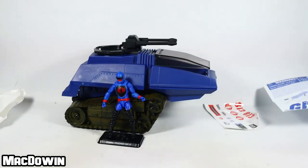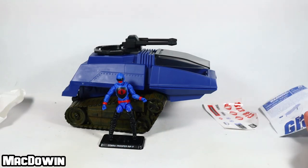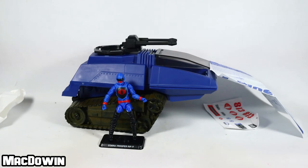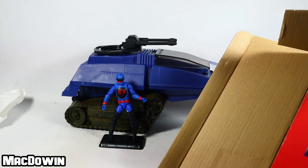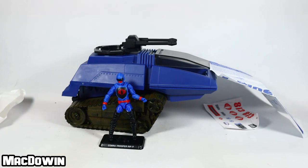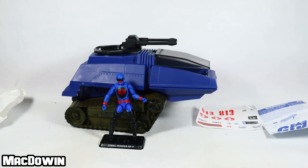Anyway, that is the Cobra HISS 3. HISS stands for — let's see what it says on here. It doesn't say anywhere on the box what HISS stands for. I believe it's High Speed Sentry — that's disappointing that they don't tell us. Anyway, that's all I've got for you today. Thank you for stopping by and watching. If you enjoyed this, please like the video and share it everywhere — it really helps the channel to grow. Leave thoughts and comments in the comment section below. I'll see you in the next video.